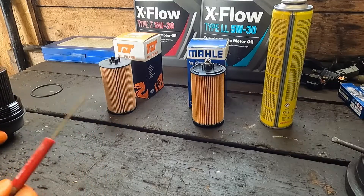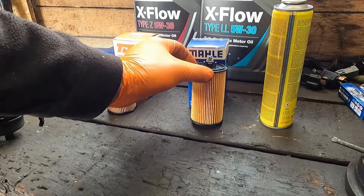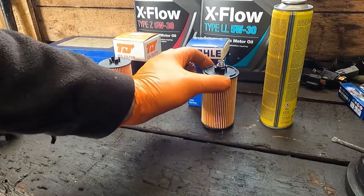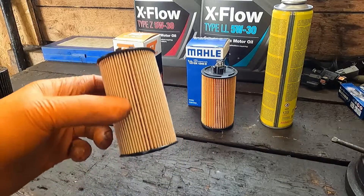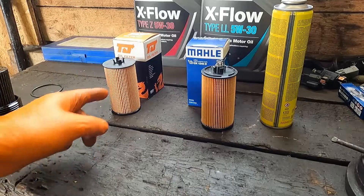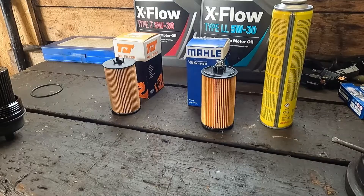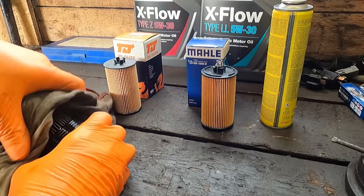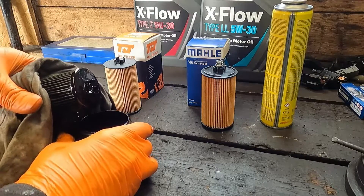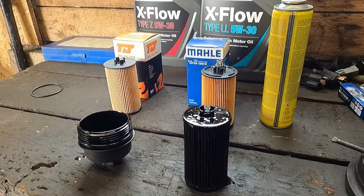Just a note — there are two types of oil filter. This is a new style one with a spring on it, and this is the old style one. The massive difference is about 15 quid between the two filters. So we want this one. We've got the cheap one, the cheaper filter, which is brilliant.